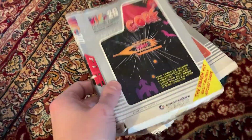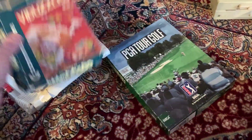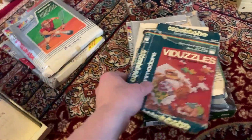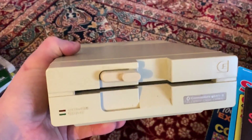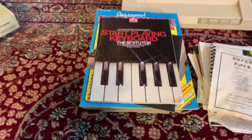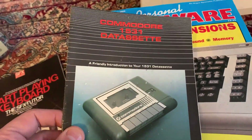Box number three — some old boxes for the games. There's the Gorf box, not in great shape. I know some people really collect the original boxes. Here's a 1541-II disc drive — little tiny drive, much smaller than the 1541. We'll see if it works. I guess this was for the 64C. Lots of books, and there's the manual for the tape drive.